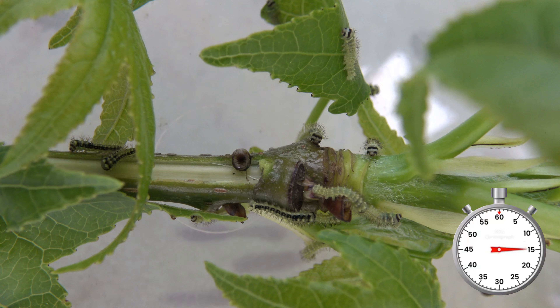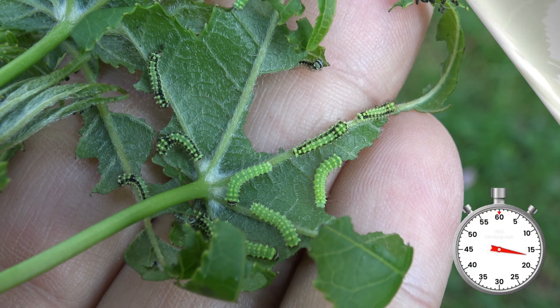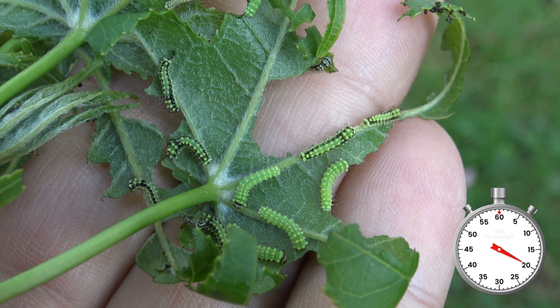The tiny babies can then be raised on a variety of plants like birch, sweetgum, persimmon, oak, alder, walnut, hickory and many more plants.